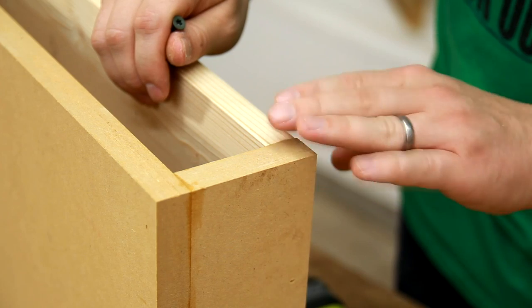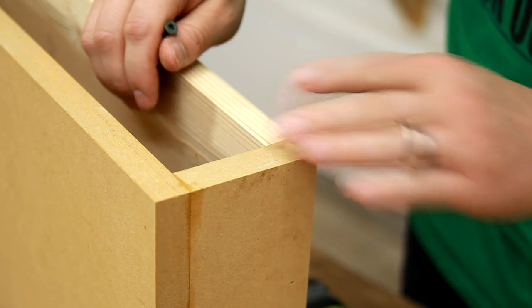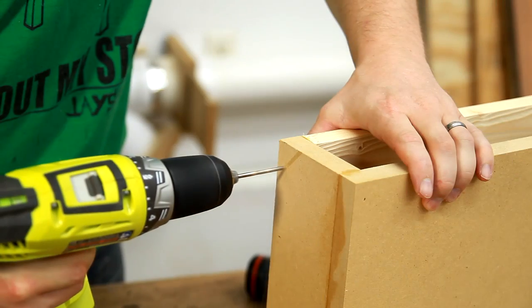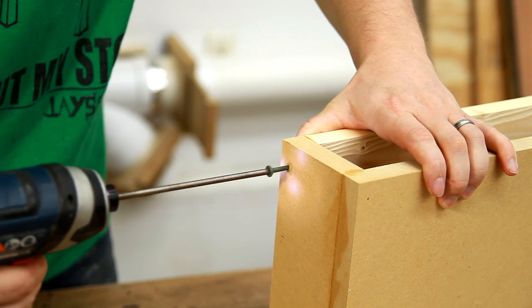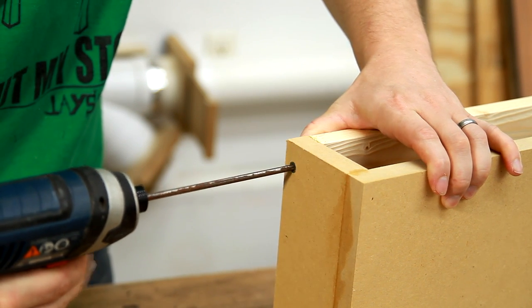Brad nails and glue will probably hold this together just fine, but just to make me feel a little bit better on both sides, I'm going to pre-drill and add just one screw. None of this really matters as far as the screw head showing because it's all going to be covered up by the crown molding.